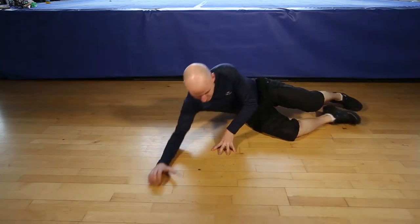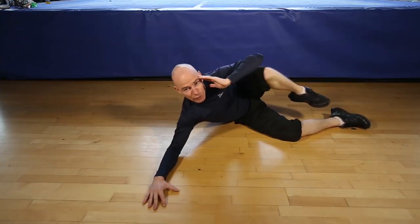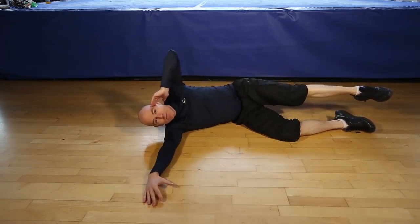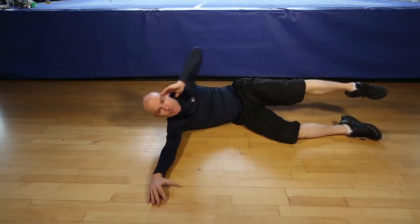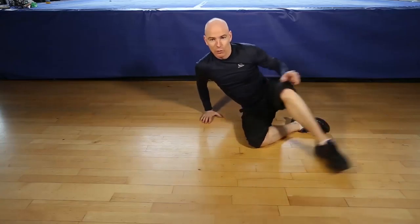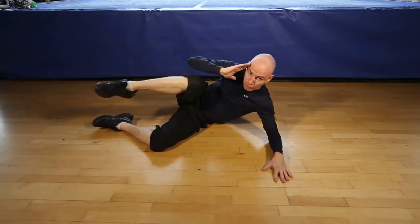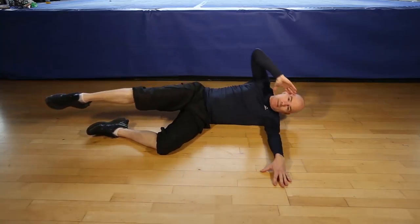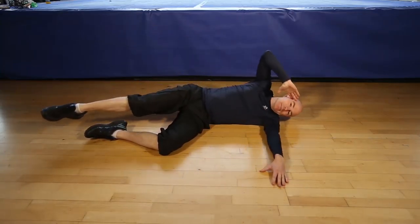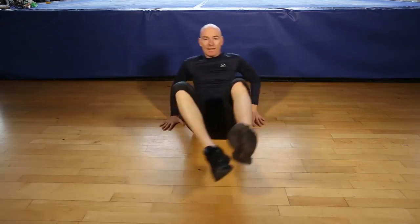Okay, are you ready for 12 side crunches each side? Let's go. 1, 2, 3, 4, 5, 6, 7, 8, 9, 10, 11, 12. Let's switch sides. 1, 2, 3, 4, 5, 6, 7, 8, 9, 10, 11. Last one. 12. And that's it.